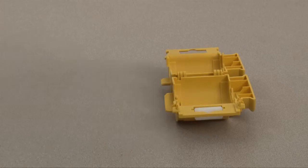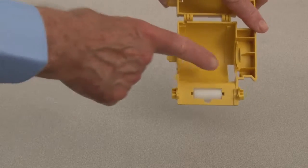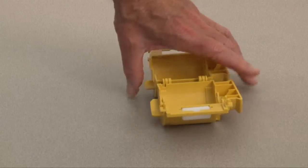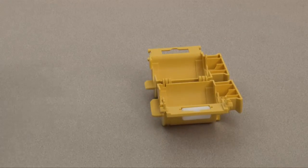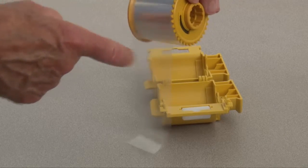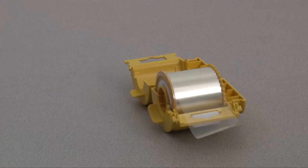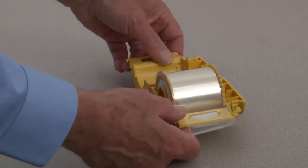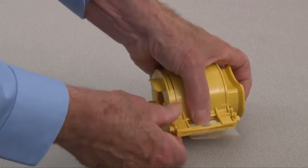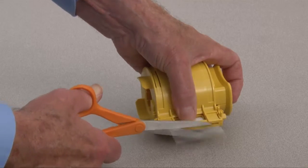Note the orientation of the spool. Place the new roll of laminate in the cassette, leaving an inch or two extending out of the cassette. Close the cassette until you hear an audible click. Pull the laminate firmly against the roller.